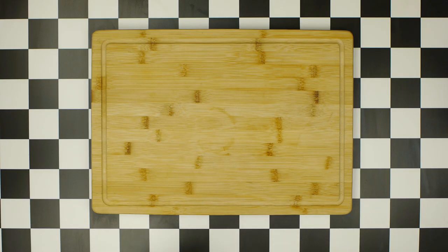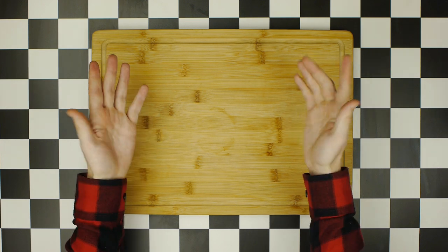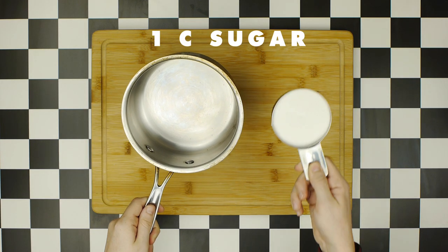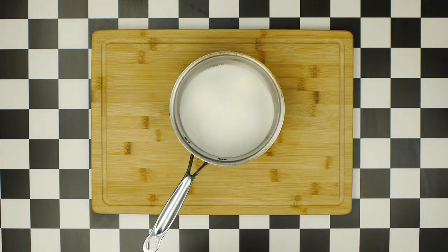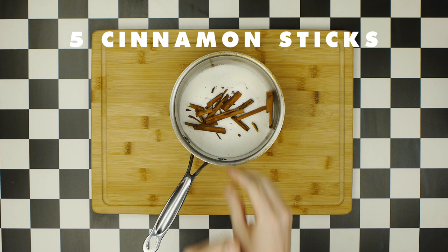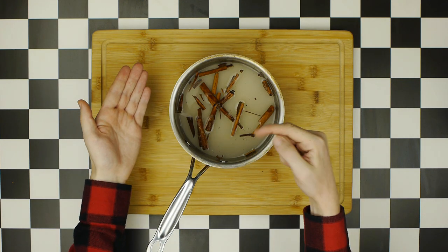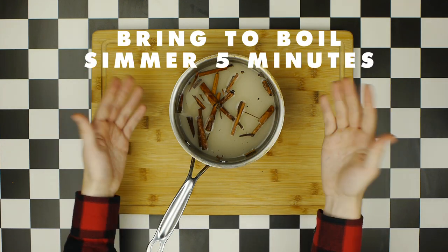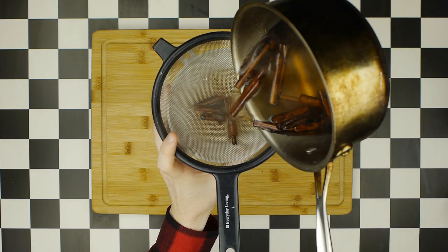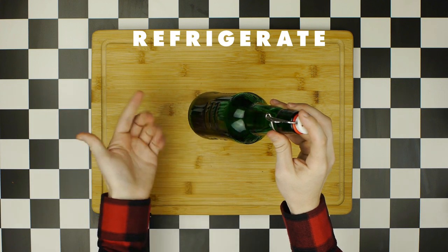But before we get started on our white cake, we need to start by making a cinnamon syrup for our Pearl Diver, for which we'll need a small saucepan. Add a cup of sugar, five cinnamon sticks broken in half, and one cup of water. Bring this mixture to a boil and let simmer for five minutes, then strain and funnel into a bottle and refrigerate until ready for use.